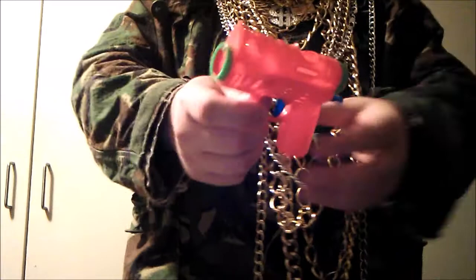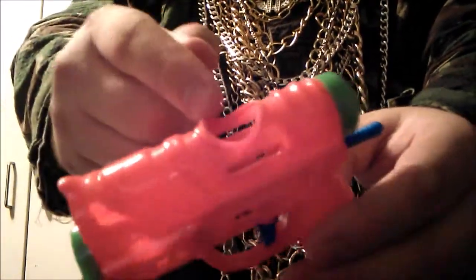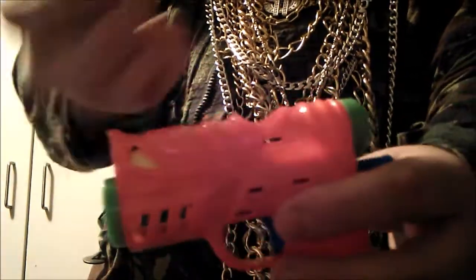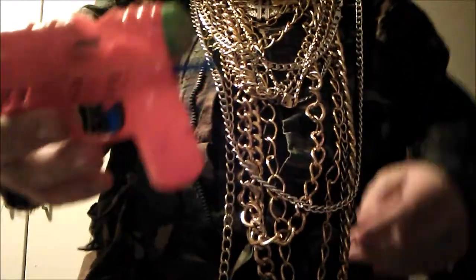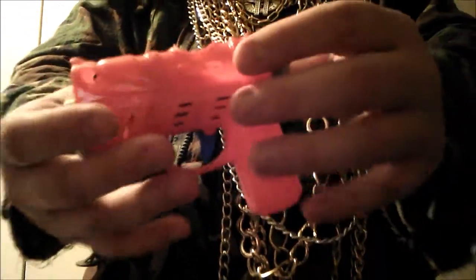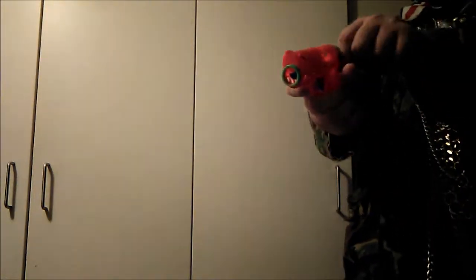Loading it is very simple and easy. You see this hole here — you just insert them. You may have to shake it a little bit. Once it holds four, you pull back and you are ready to go. And to load each time, you just pull this back.